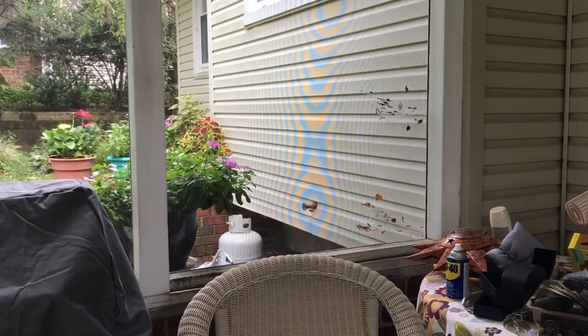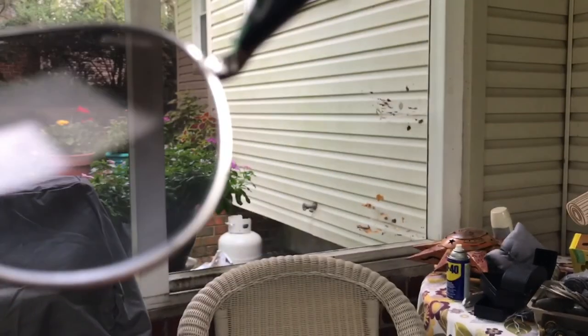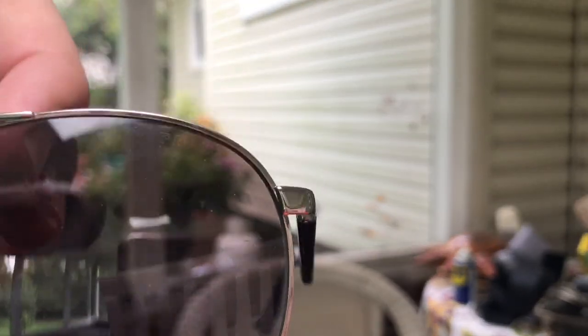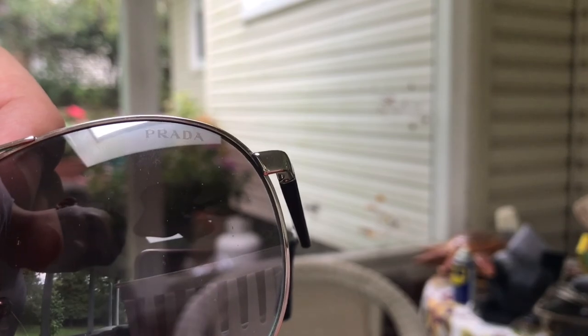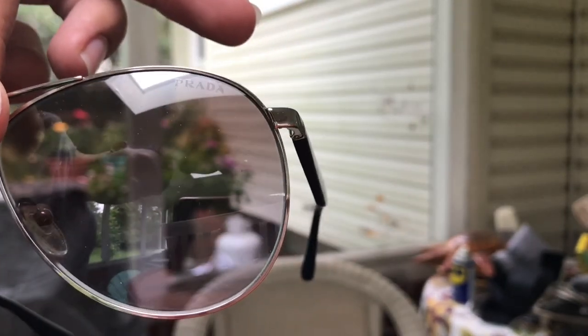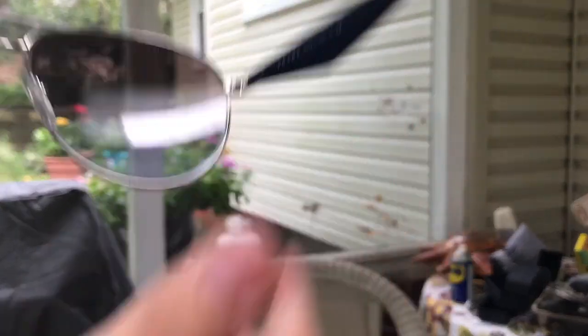One thing I forgot to mention — this is actually my second time filming this part because I realized the second part was out of focus. If you look right there, do you see that? Serial codes are on Prada lenses. And you'll also see — up there where it says Prada — it only says it on the one side. So one side has Prada, and the other side on the inside has the serial code.